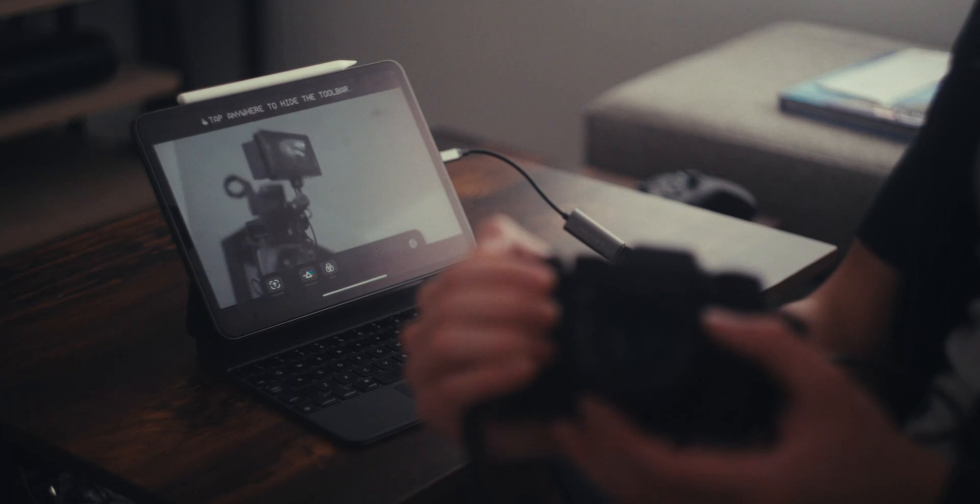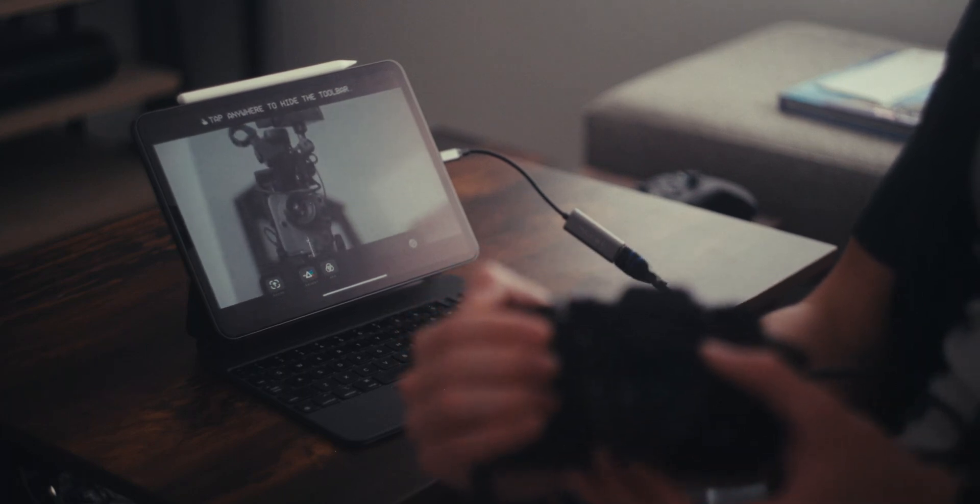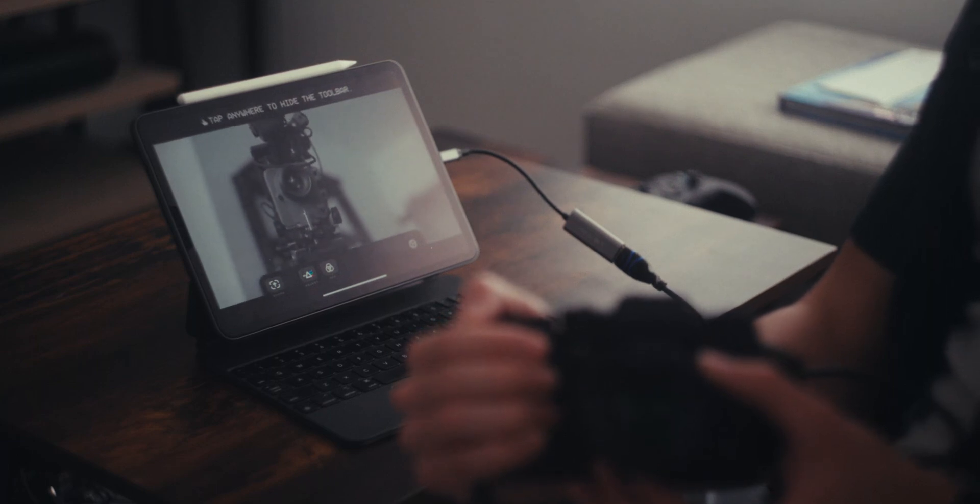I think this will be immensely useful for small indie productions in need of an extra monitor, as this works with any old iPad with a USB-C port and iPadOS 17.